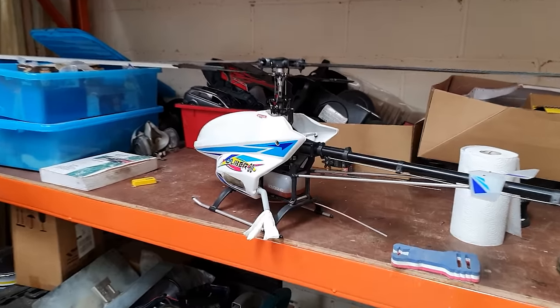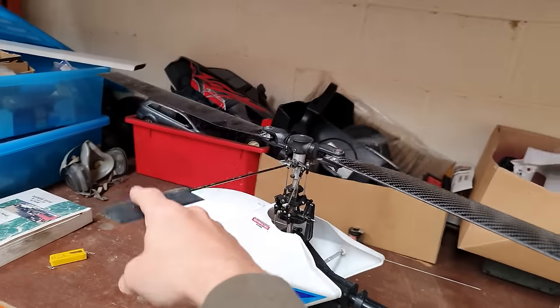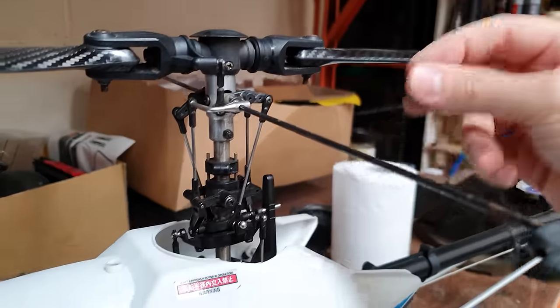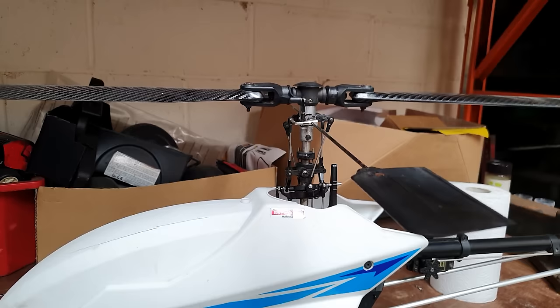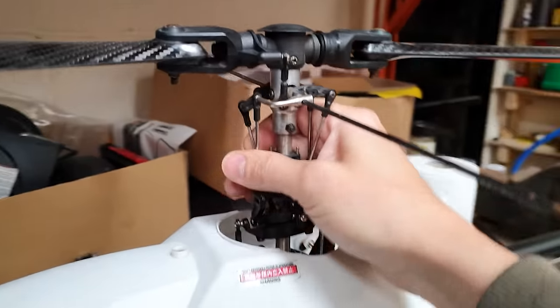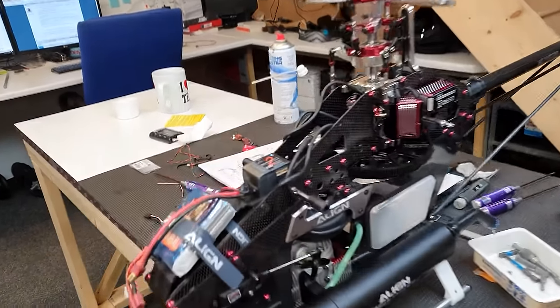The flybarless controller can sit nicely up on top here. By the way, if you're wondering what a flybar is - it's this contraption here that companies used to put on model helicopters to stabilize the flight. Nowadays we do it electronically, which simplifies things a lot - it gets rid of all this mechanism and load of links, makes the whole setup cleaner and nicer, and they fly a lot better. Because it's a lot simpler, when you crash there are less parts to set up.